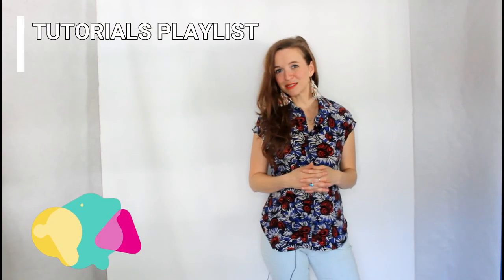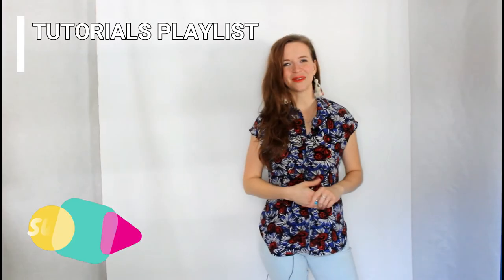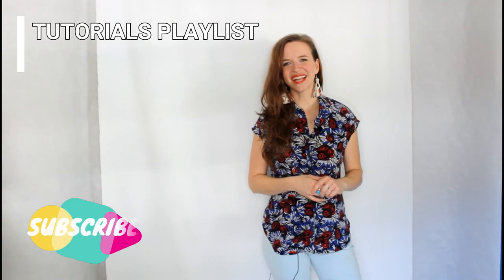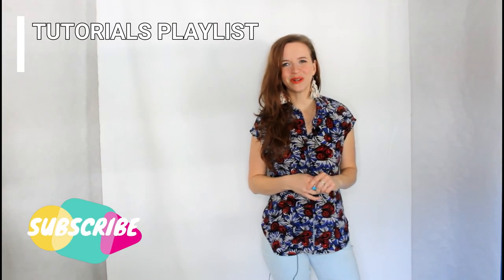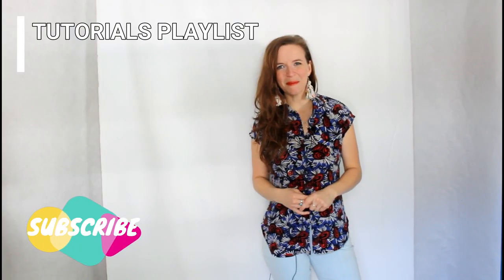I hope you learned something today. If you did, be sure to give this video a thumbs up and let me know in the comments below if there are any other tutorials you would like to see. Don't forget to subscribe to my channel so you don't miss any of my future videos, and you can check out my other tutorials in my tutorial playlist. I hope to see you next time — bye bye!